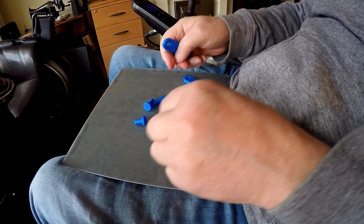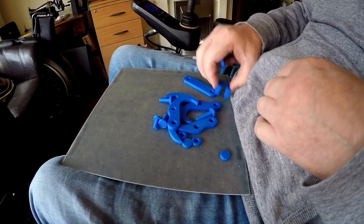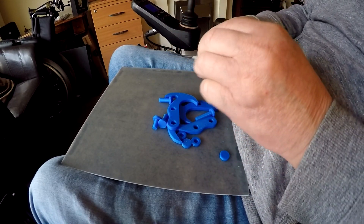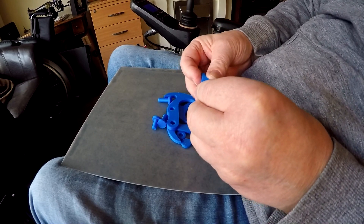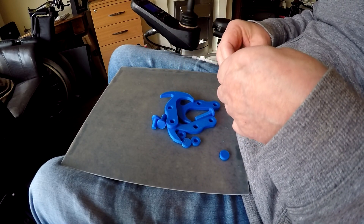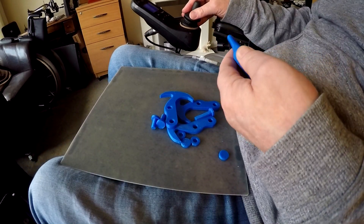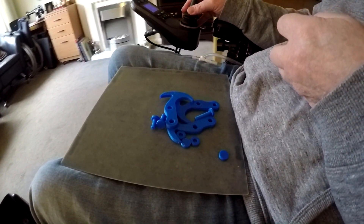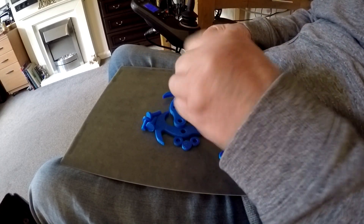So here we have all the bits — let's just see what we've got and where do we start. This bit here, these two bits will go like that — hope you can see this. And then a long pin will go through there, so let's just try that now. I'm going to go to the reference — that's not a long pin, that's a medium pin.